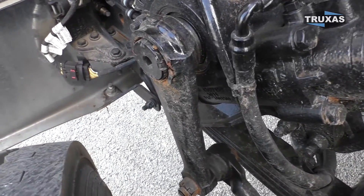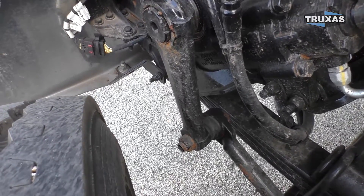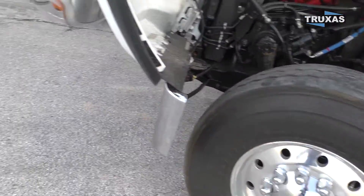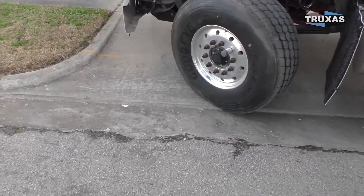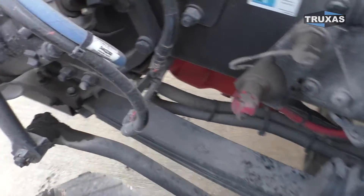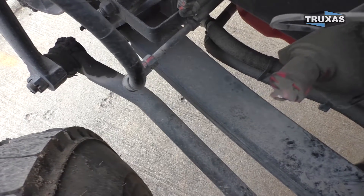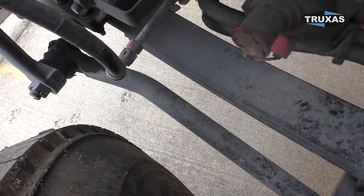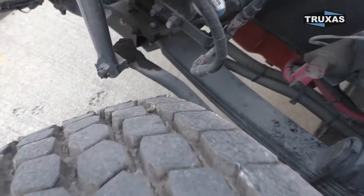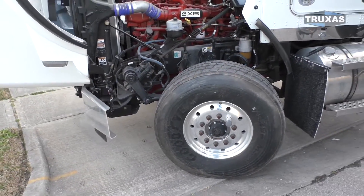These are not turned in as much as they can go. Also, as you can see, this is 315s, so those are kind of out away from the frame. Once you get a big 425 on there, you can see how this starts ending up closer — so these tires probably turn in about two more inches. We'll go ahead and get out the measuring tape and show some frame measurements so you can see the difference between the axles. We'll show you that adjustment nut as well.